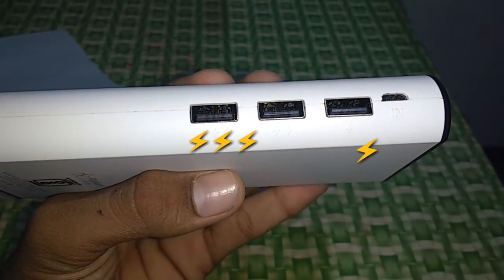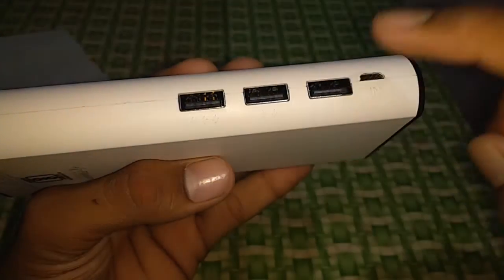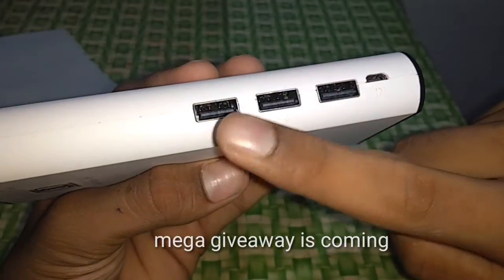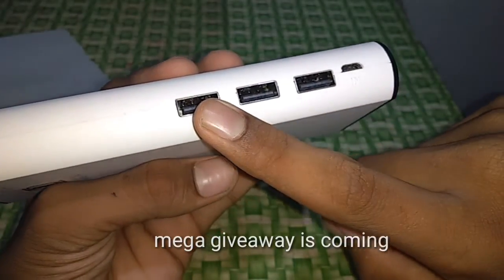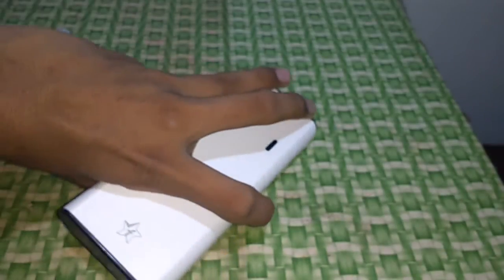So it seems to be a fast charging indicator. I tested the different ports and found that one port charges phones significantly faster than the others.